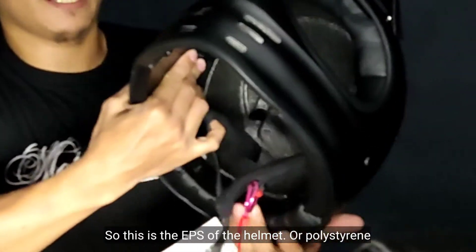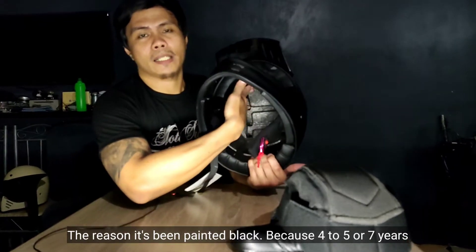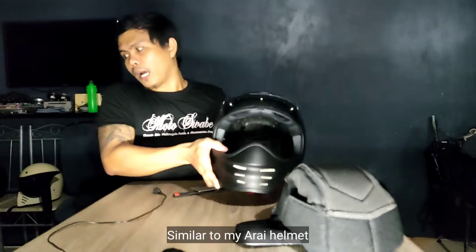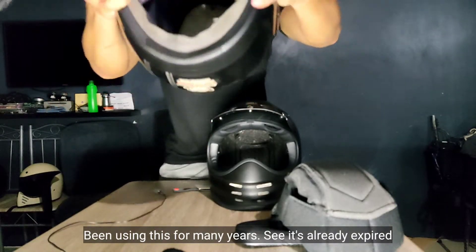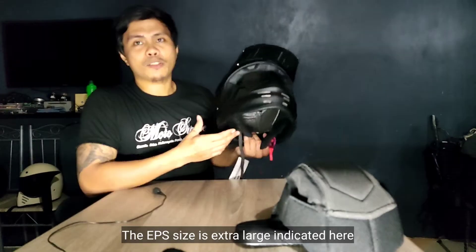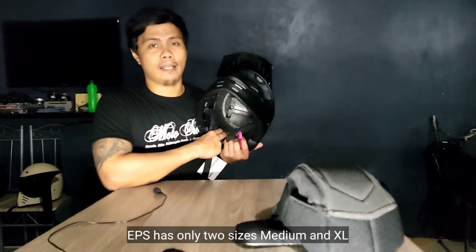Ito yung pinaka-EPS niya — ang tawag dito is polystyrene, siya yung nag-absorb ng impact. Paano masasabi kapag expired na yung EPS mo? Kaya siya kinulayan ng black kasi maybe after 4 to 5 or maybe 7 years, nag-pefade siya to white — that indicates na yung helmet natin is expired na once ito is naging kulay white na. Similar dito sa Array helmet ko — matagal ko na rin ginagamit ito, expired na siya, puti na sa loob. Yung EPS niya, naka-indicate dito is extra large. Natanong ko na rin ito kay Mr. Kalakal — yung helmet din niya, naka-Origin Virgo din, naka-indicate dun is XL. So dalawa lang yung sizes ng EPS: medium and XL.